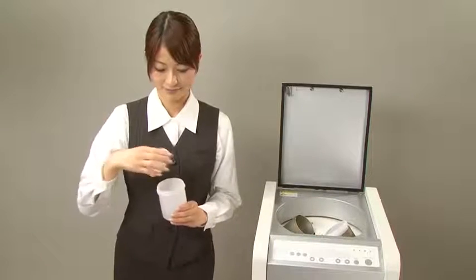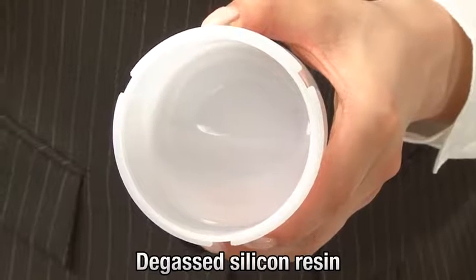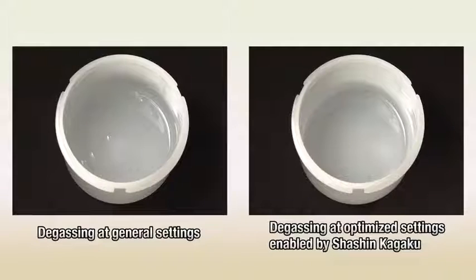See for yourself — the resin has been completely degassed. Because revolution and rotation speeds can be separately set, the unit successfully removes microscopic bubbles.